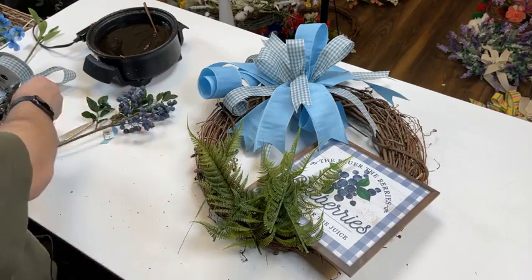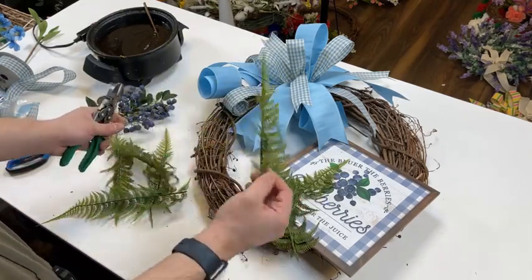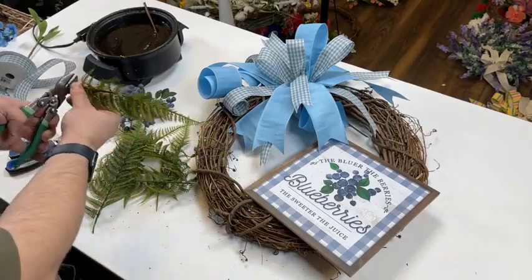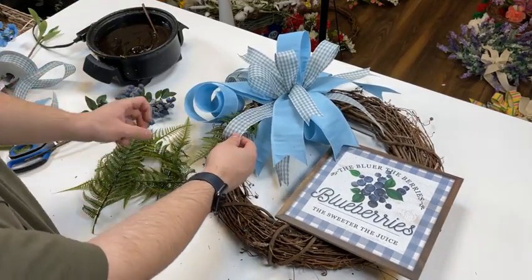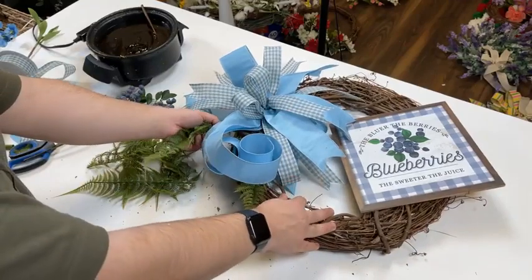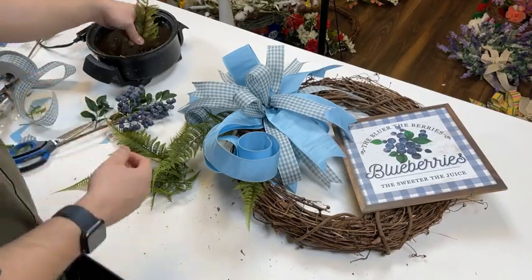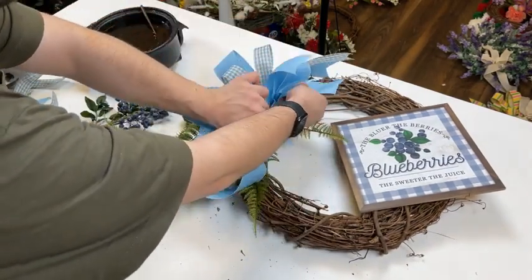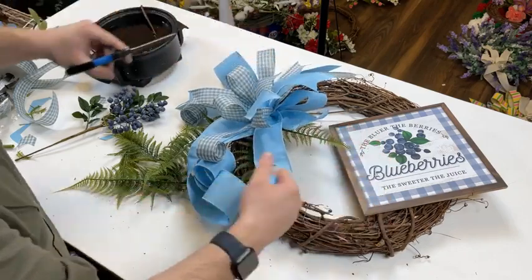How did you burn yourself? So we were creating the country farmhouse arrangement in that metal milk jug — who remembers seeing that? We were creating that the other night, and Yaya brought that container from home. I didn't realize the foam didn't go all the way through, so when I poked it through, my finger went deeper than it should have. So needless to say, I'm suing Yaya — just kidding. Yaya packed a bunch of your orders today. We did a live walkthrough of all the new goodies we got in.